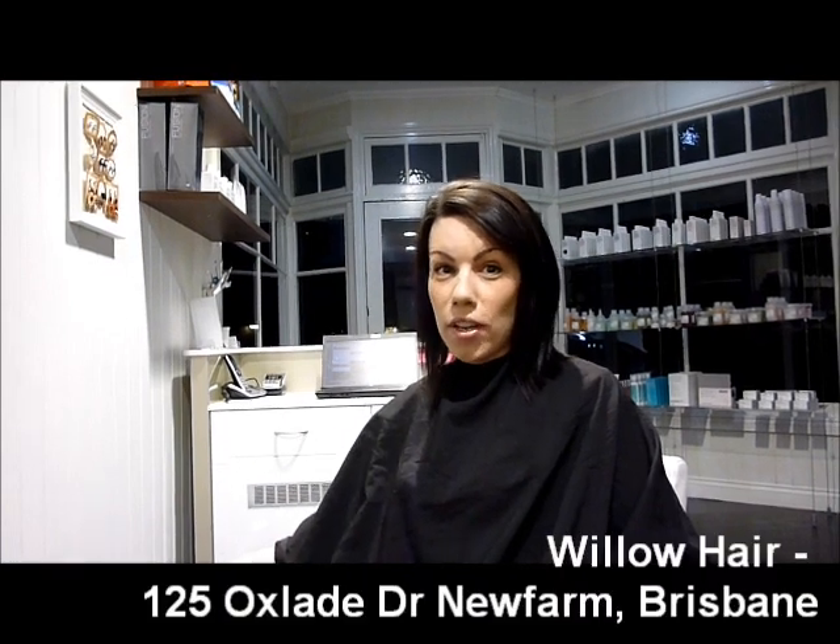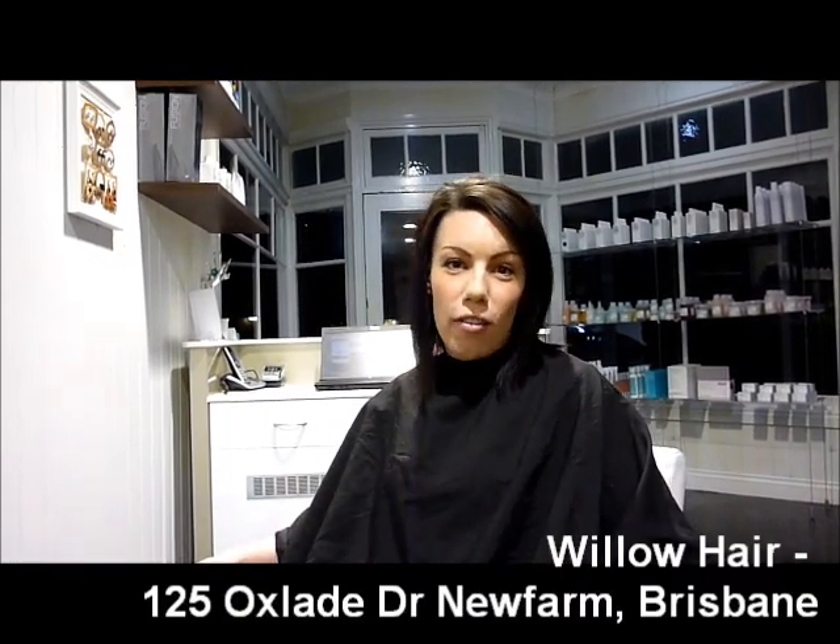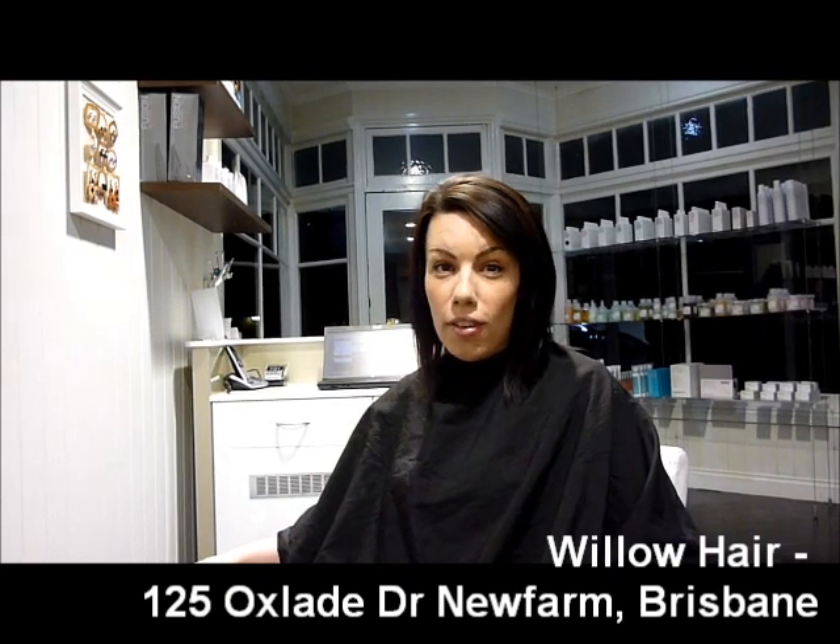Today I'm at my hairdresser's salon, Willow Hair in New Farm, Brisbane. You guys probably know that I've been growing my hair for quite a while. I've been doing everything right — taking vitamins, eating well, drinking water — so my hair grows out nice and strong. But like anyone, I only have so much patience, and I'm really eager to get that quick fix and have long hair, even if it's for a day.